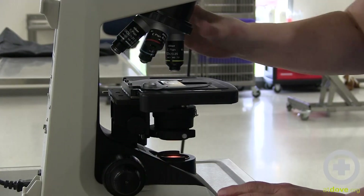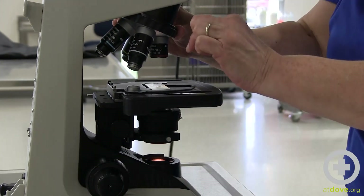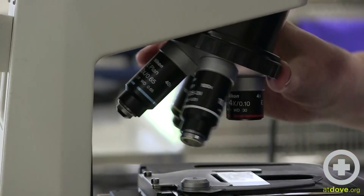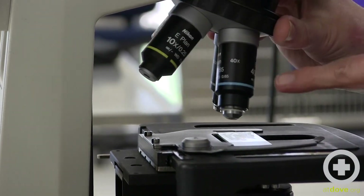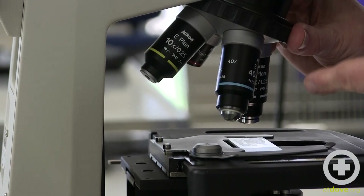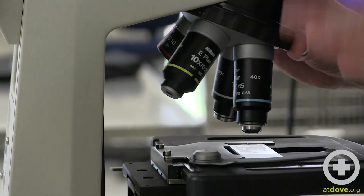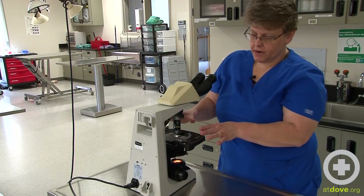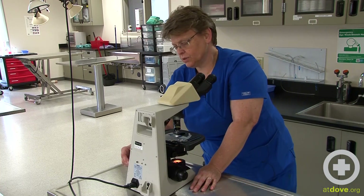Keep in mind that the 100x — the white one — is an oil immersion objective. You need to use oil with that, otherwise you'll ruin it. The blue 40x is a high-power objective but is not oil immersion — it's important not to use oil with that one. It's not going to end the life of that objective if oil gets on it, but it can cause problems.